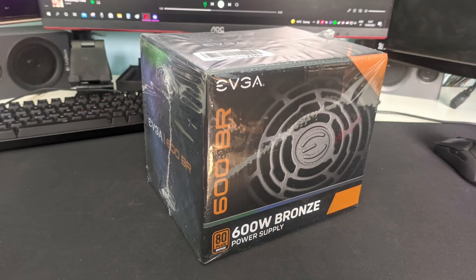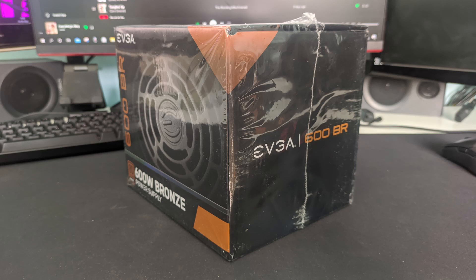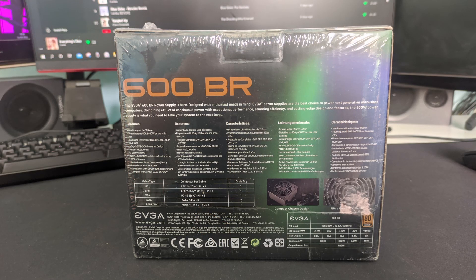Hello everybody, what's up? In this video, we'll be unboxing the EVGA 600BR power supply, a cheap but decent quality power supply. Let's see what's inside the box.